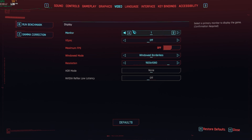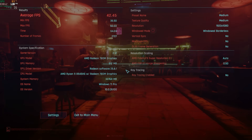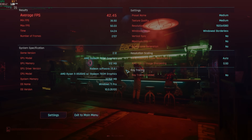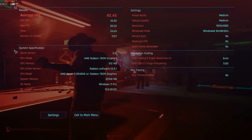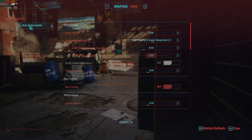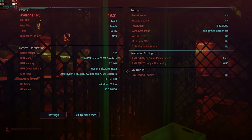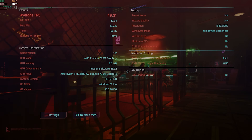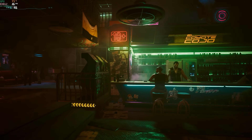Moving to Cyberpunk 2077 at 1080p on medium, we got a pretty nice 42.45 FPS average with a minimum of 36.5 — very consistent, feels better than most consoles. On low settings the minimum came up to 42.34 and the average is 49.31. Cyberpunk is very playable on this system, and low settings still looks amazing.